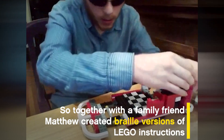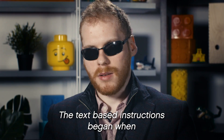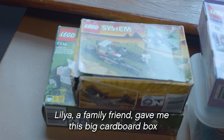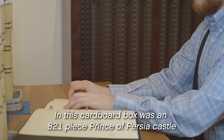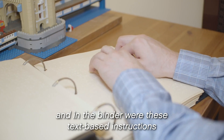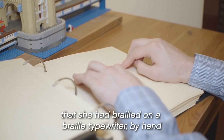So together with a family friend, Matthew created Braille versions of Lego instructions. The text-based instructions began when Lila, a family friend, gave him a big cardboard box and a big fat binder. In the box was an 821-piece Prince of Persia castle, and in the binder were text-based instructions that she had brailled on a Braille typewriter by hand.